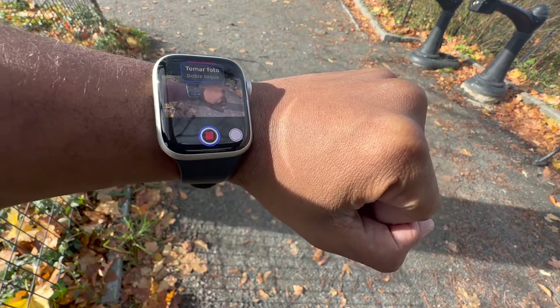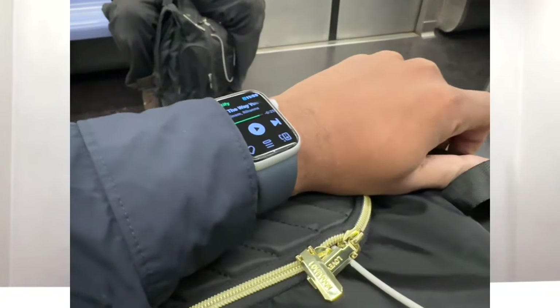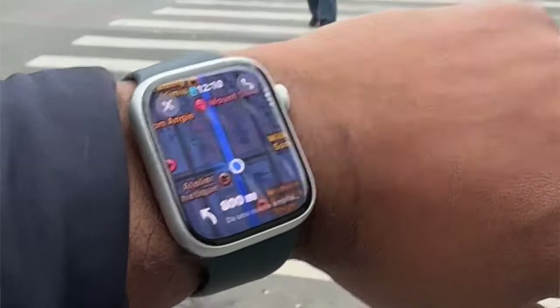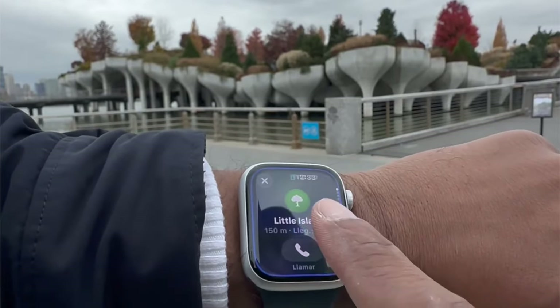The Series 9 felt like it had a lot going for it, so I decided to pick one up, not only to replace that Series 6, but also to report back on the channel with how valuable this new stuff actually is.